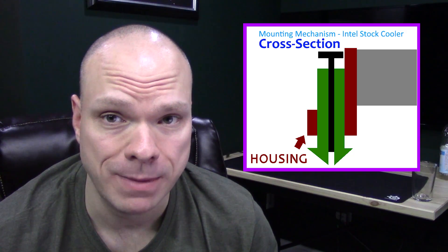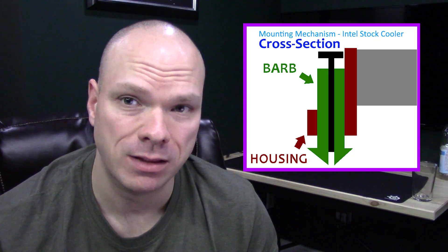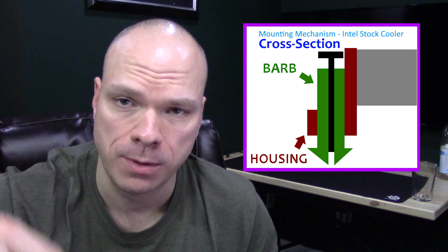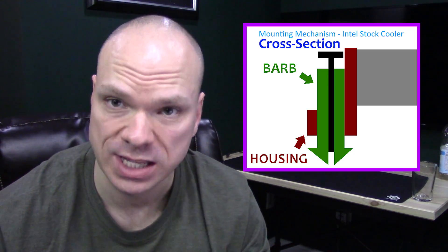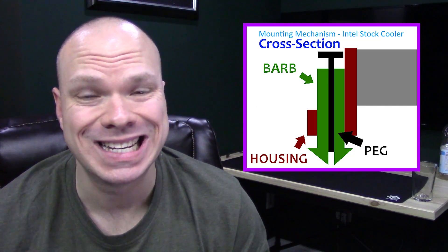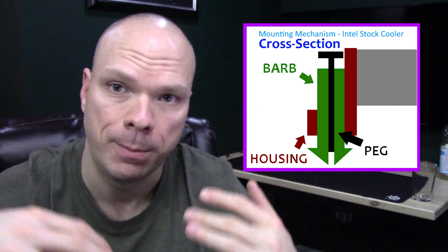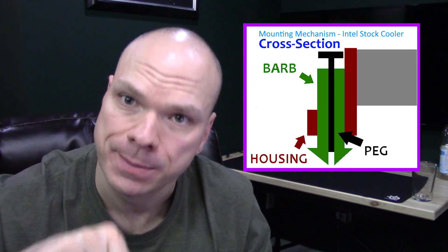The second part of the mounting mechanism, which we will henceforth refer to as the barbs, is the white bit in the middle that sinks below the surface of the motherboard and clips onto the back of it when it's been properly mounted. The third element is the peg, which actually lies inside the barb and is what causes it to expand once it's properly inserted into the hole and has been depressed.